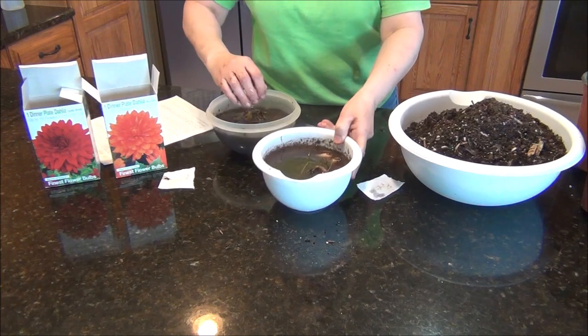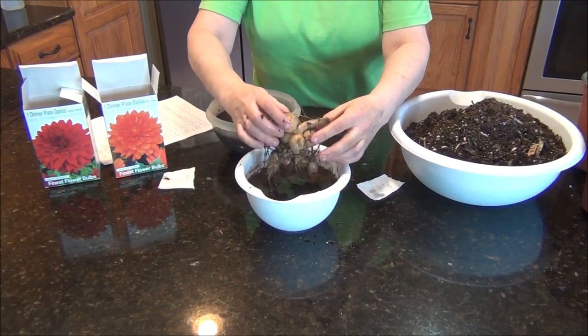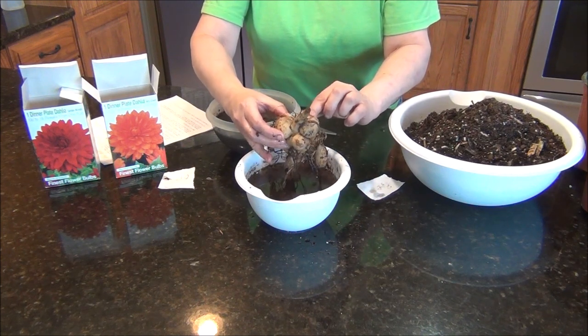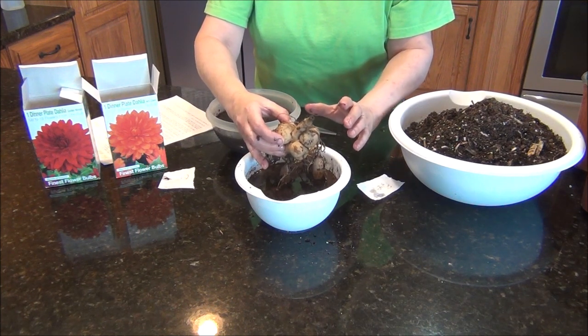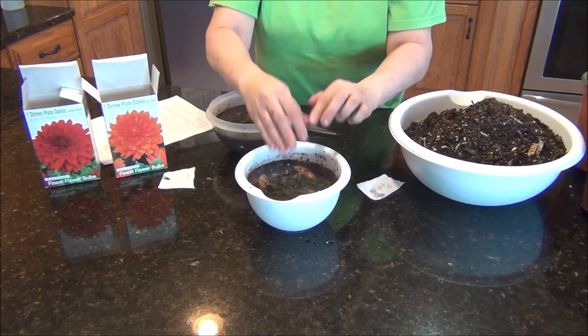That one's alive. Let's look at this one — it's got some things going on here on the stem. I've never grown dahlia tubers before, but I think it's going to be a fun experience. It says up to 18 flowers on each tuber plant.